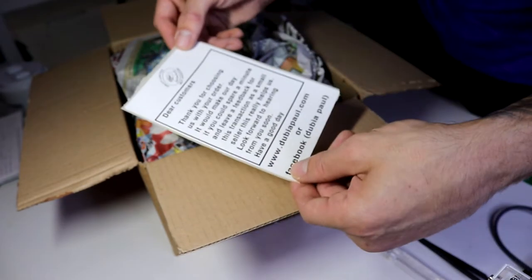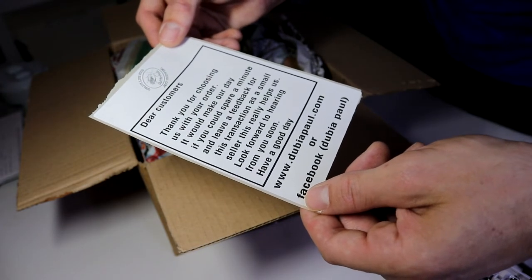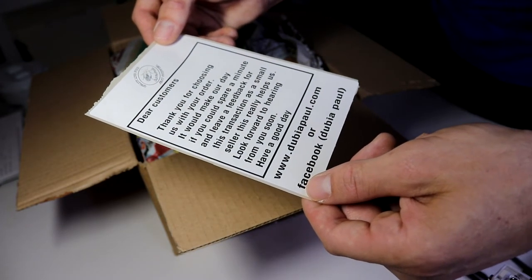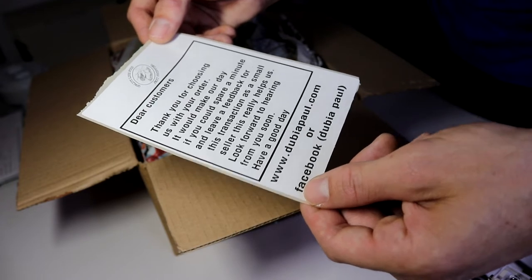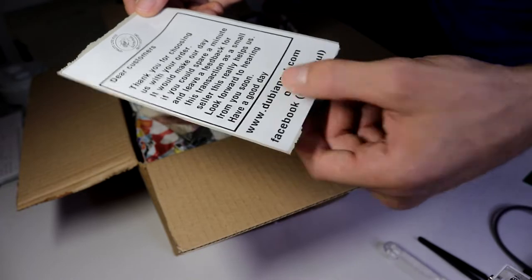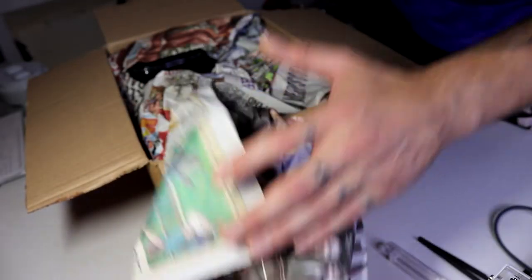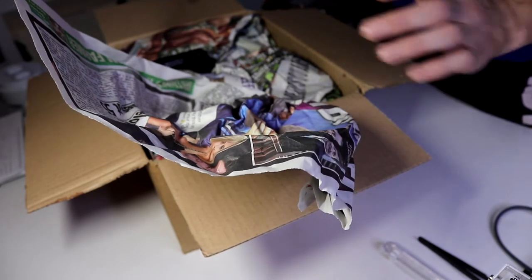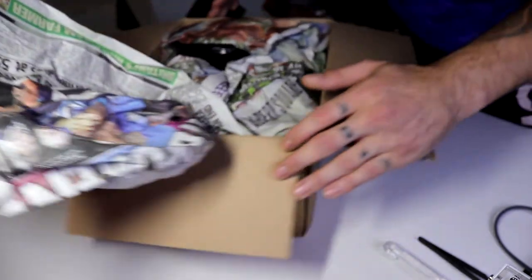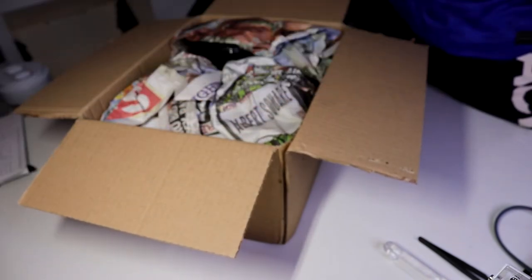There's a little sticker here that says: 'Dear customers, thank you for choosing us with your order. It would make our day if you could spare a minute to leave some feedback for this transaction. As a small seller this would really help us. We look forward to hearing from you, have a good day.' It also has his website on there. The paper inside was packed in very nicely down the sides.